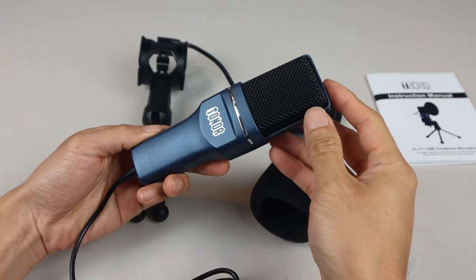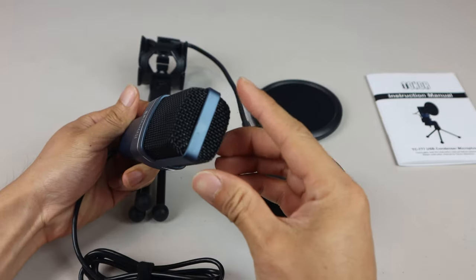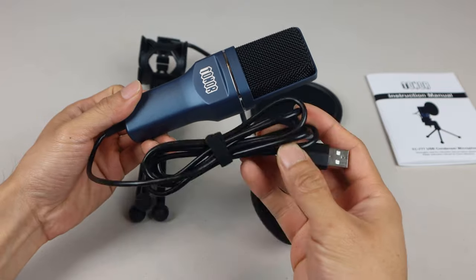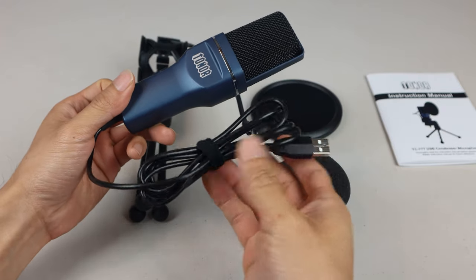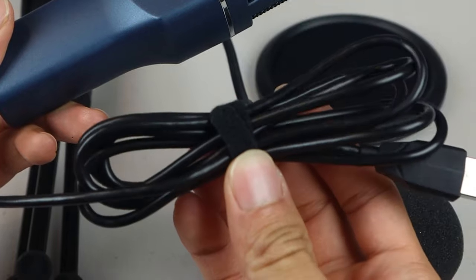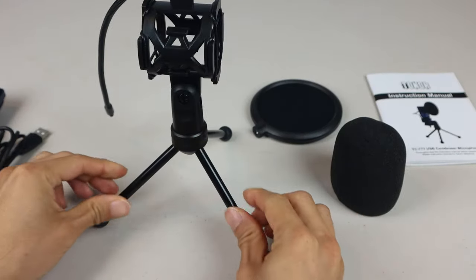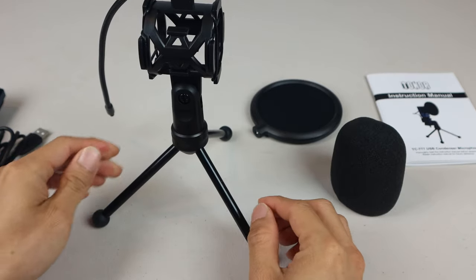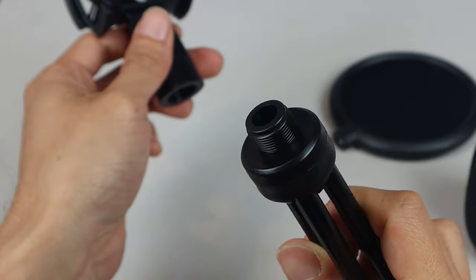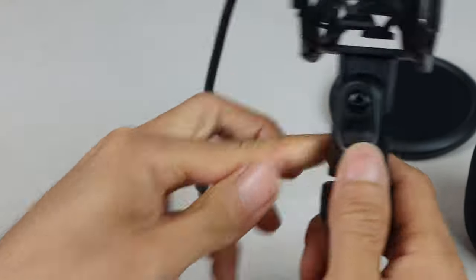The mic has a plastic body with a dark blue matte finish. It measures 6 inches by 1.75 inches by 1.75 inches. The USB cable on it is about 5 feet long, and there's a small Velcro cable tie included for cord management. The tripod stand has durable metal legs and rubber feet, making it fairly stable and stationary, and it connects to your microphone with a 5/8 inch thread.